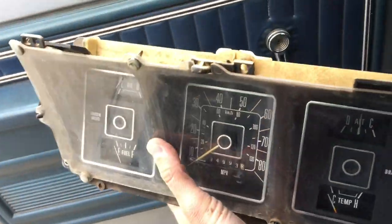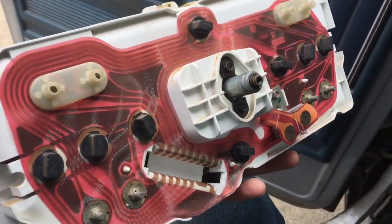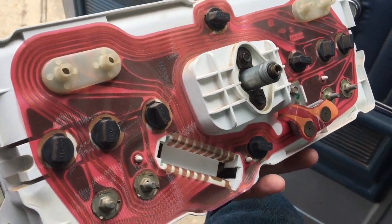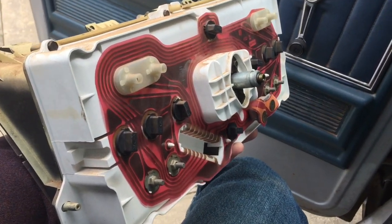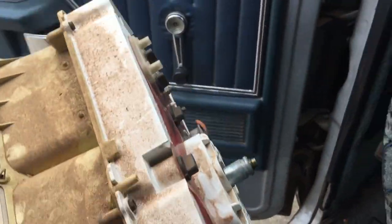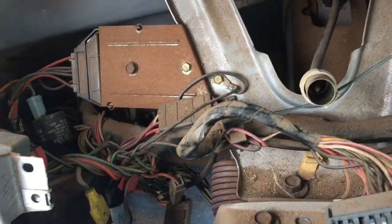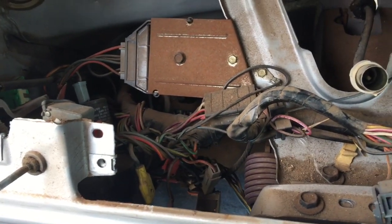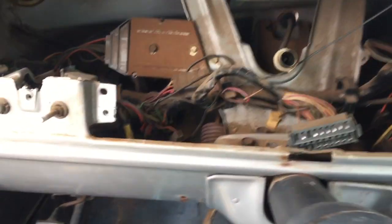The instrument cluster is off — there it is, pretty dirty. Here's the back. I'm going to order a whole new circuit panel, and probably a new backing too since the little white plastic piece feels deteriorated and like it wants to crumble. I'll also use this opportunity to inspect all the wiring back here, make sure everything is plugged in correctly, and replace all the bulbs I can reach. I'll do a separate video for that update, but mainly I just wanted to share that tip on getting the faceplate off.